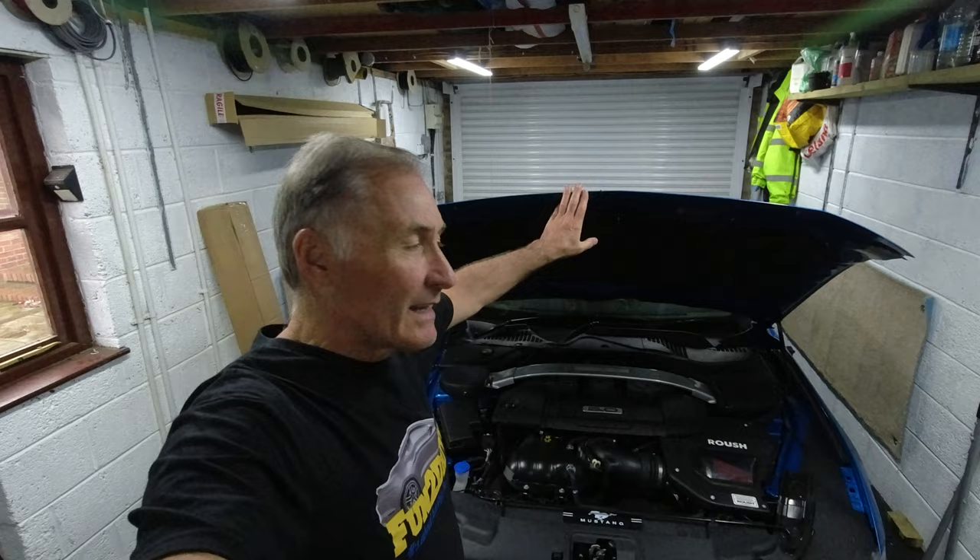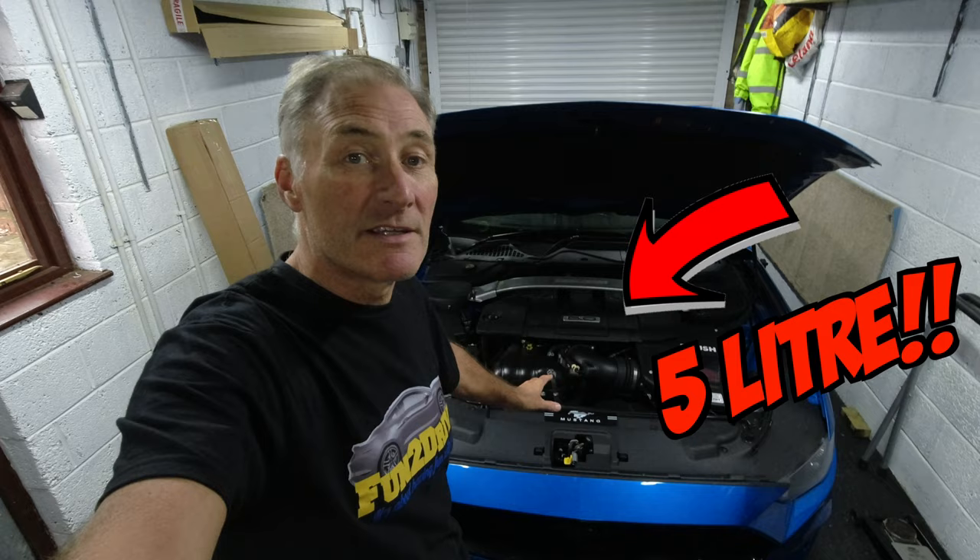Hey YouTube, welcome to my channel. This time I'm going to be painting the engine cover of my Mustang GT. This is going to look awesome. When I go to shows I always open the bonnet and sit my little teddy bear on there, and I like to show off the engine because a lot of people like to see the 5 litre GT engine. I've always thought the engine cover looks a bit boring and we can make it a lot nicer, so that's what we're going to do in this video today.